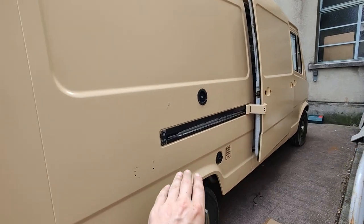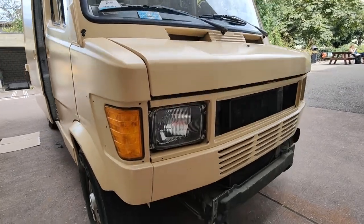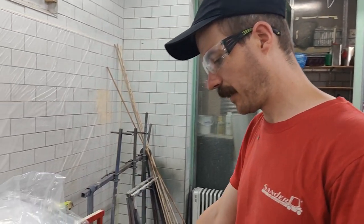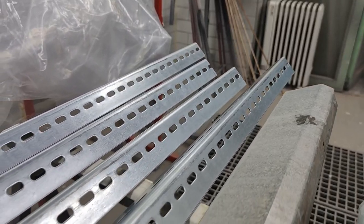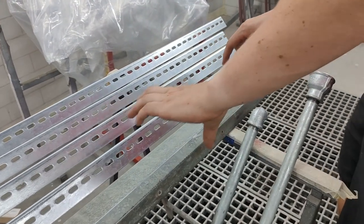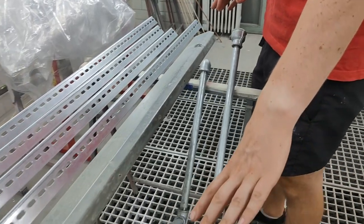We have already removed all the plastic parts. Look how naked the van is — I have to say I don't really dislike the look. We also have some galvanized steel that we need to paint: one piece is for the roof rack, one protects the entrance of the sliding door, and one is our table construction.